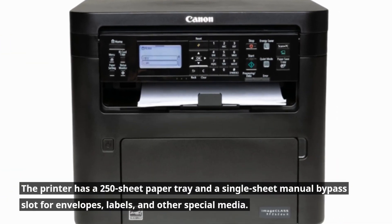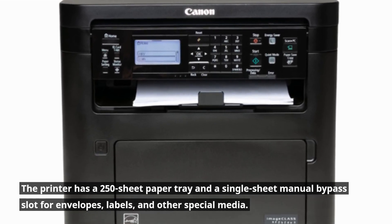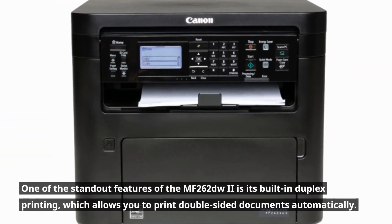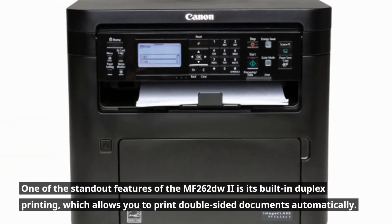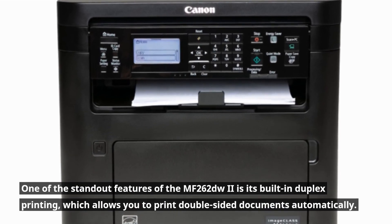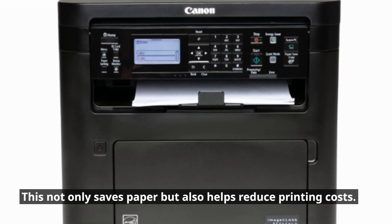The printer has a 250-sheet paper tray and a single-sheet manual bypass slot for envelopes, labels, and other special media. One of the standout features of the MF262DW2 is its built-in duplex printing, which allows you to print double-sided documents automatically. This not only saves paper but also helps reduce printing costs.